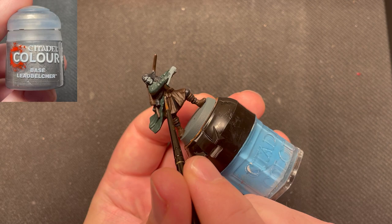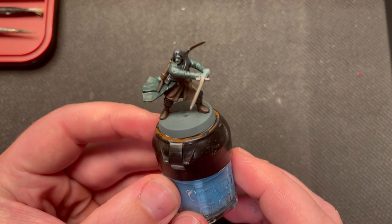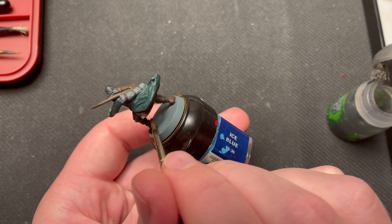Leadbelcher was then used to paint his sword and belt clasps. Now it's time to shade the entire model with Nuln Oil, except his face and hands. No worries if you hit these parts though, as they will be painted next.